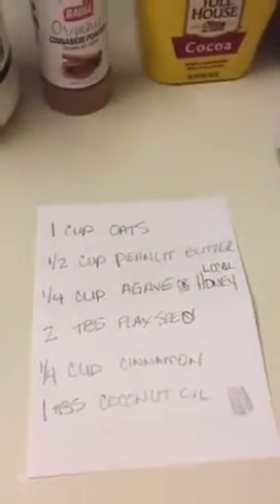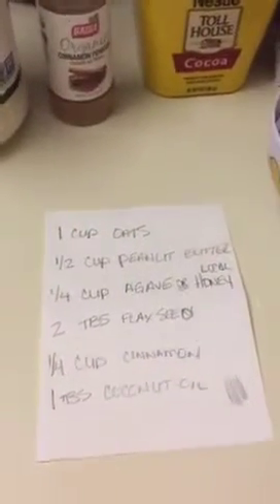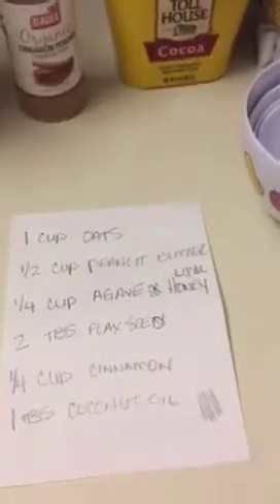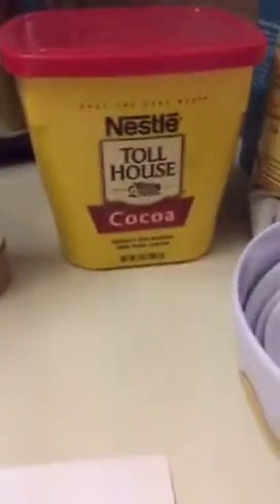I don't use that much cinnamon — it's too much. And one tablespoon of coconut oil. I'm going to add a little bit of natural cocoa. Usually I use all-natural bittersweet chips.